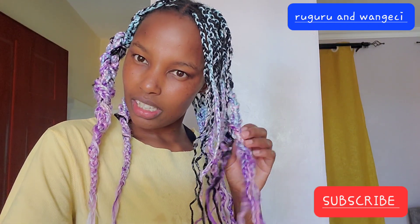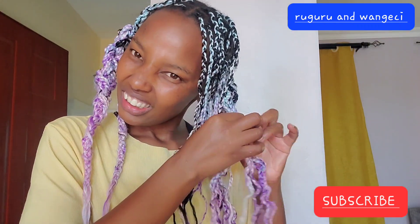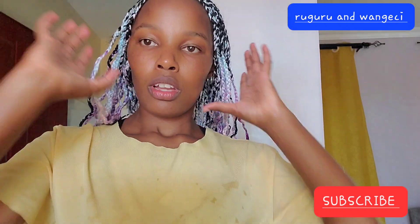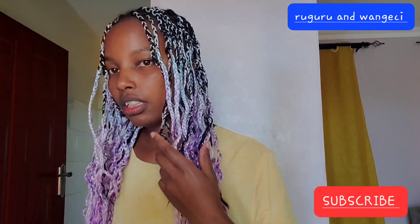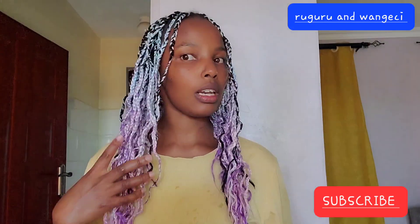I can see that some curls didn't come out as defined. Let me finish and then you'll see the results. Here are the results — it's still wet but they look already defined. I love the curls, they have come out really well.